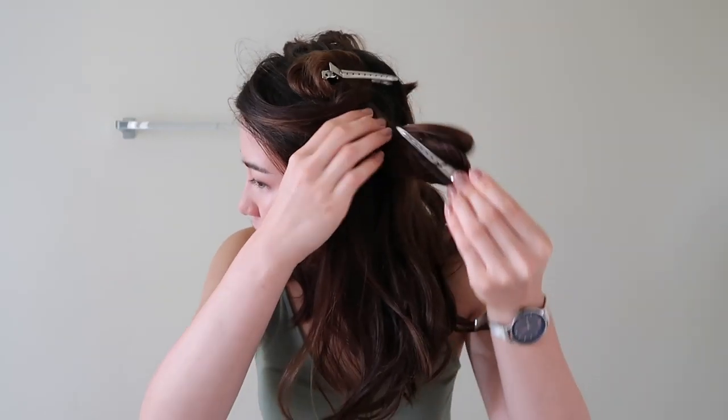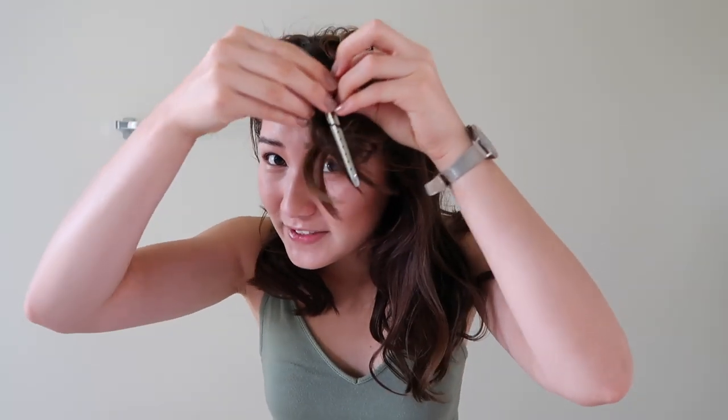Hey guys, it is now the morning. I just slept on my curls overnight and as you can see they are a little bit frizzy but otherwise mostly intact. I'm just going to gently take everything out, starting with this back section. Sometimes these pins get a little bit stuck in my hair but just work them out — they tend not to get so tangled that I have to rip any hair out. Look at that curl!